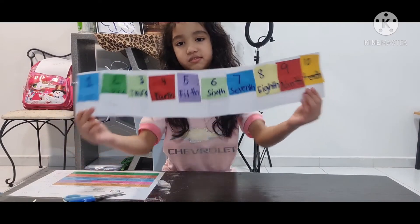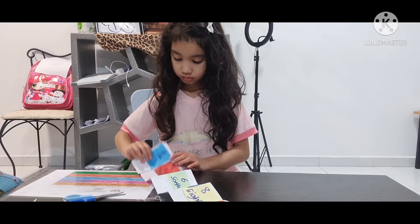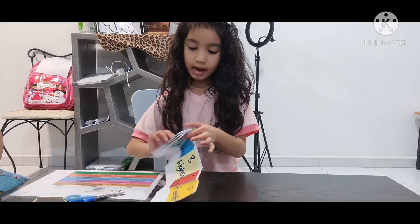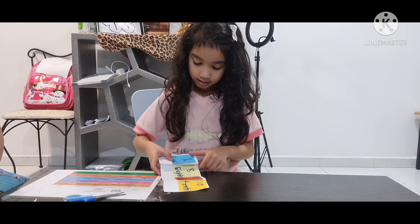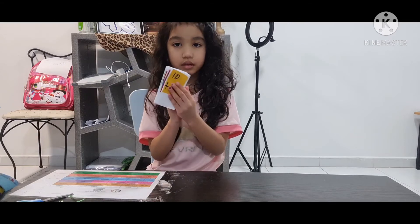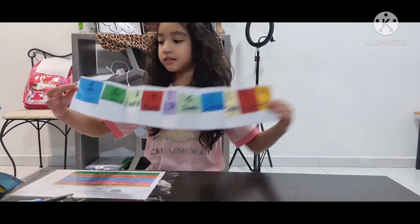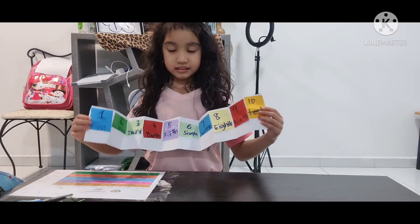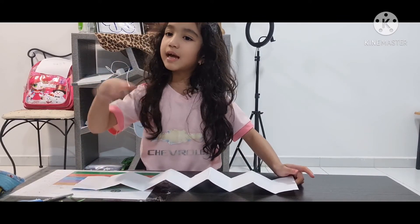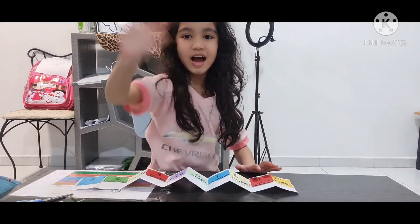We're going to fold it: one, two, three, four, five, six, seven, eight, nine, ten. This is my ordinal booklet! Thank you for watching my channel. I hope you enjoy — just subscribe, click the bell button, and like my channel. Bye!